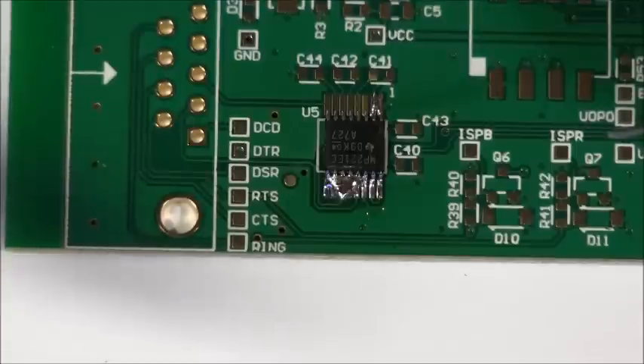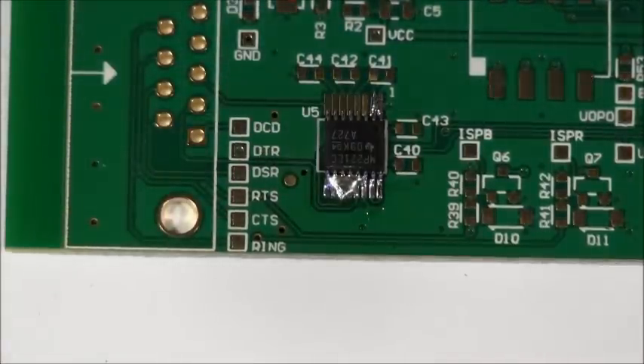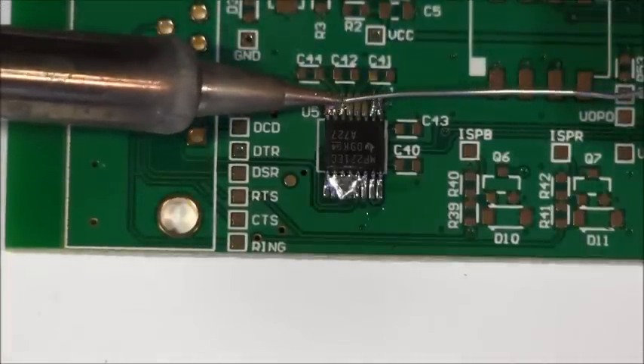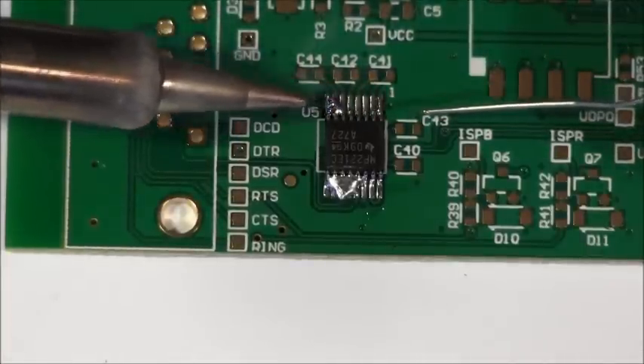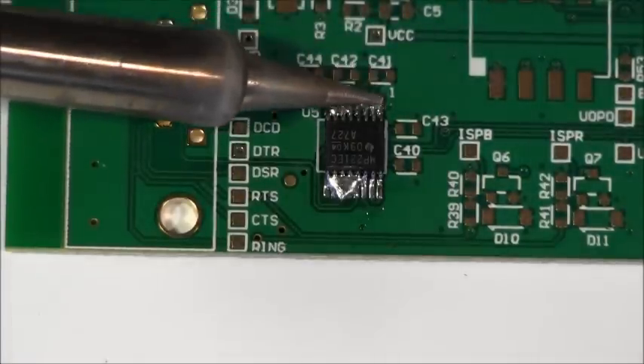I kind of gently stroke out from the part out to the board. You don't want to drag across the pins or else you could risk damaging them. Do the same for the other side — flow along here again. If you have flux then you can do this even easier, but we won't use flux because not everybody has flux handy.